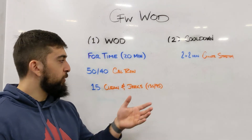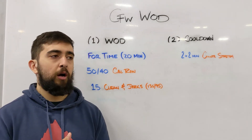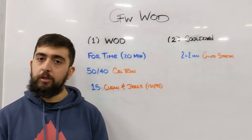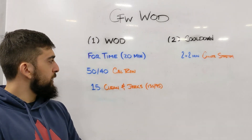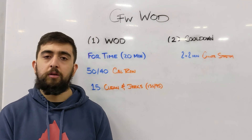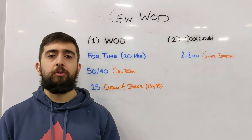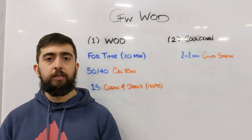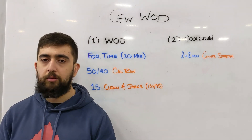Your progressions will also matter. 135/95 should be a weight where you can continuously go — around 30 to 40 percent of your one rep max. It should be really low and something you can just continuously rep out. For the calorie row, if you find you're going beyond three minutes, reduce the number of reps. Going 40/30 calories instead and finishing within three minutes is a better volume progression to get the best adaptations. I want you all going through this three times throughout the 20 minutes.